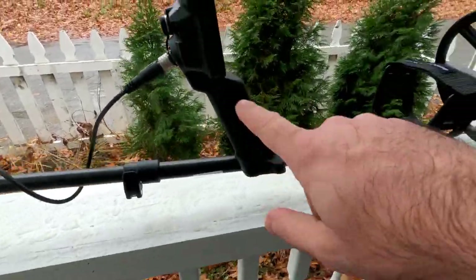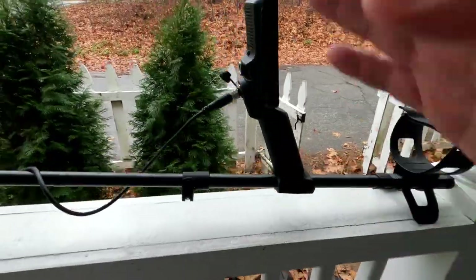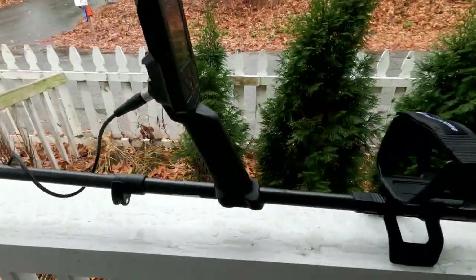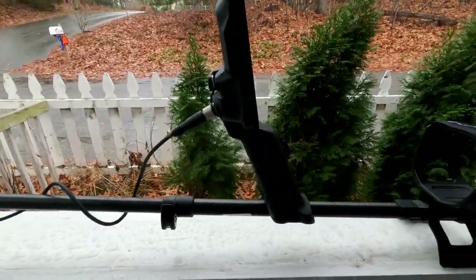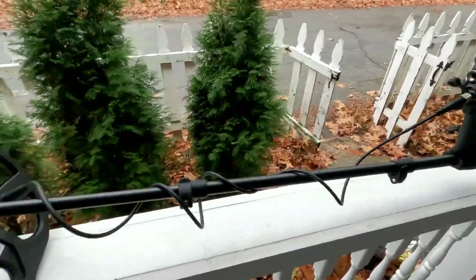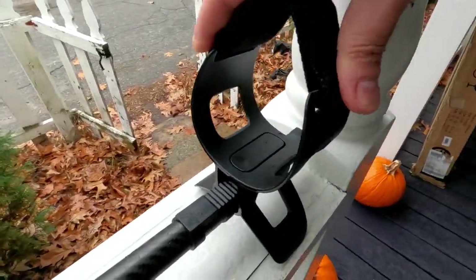Same design on both machines — they went completely the same grip style on both. I think both of them take the same battery too. The arm cup was another question: they are very flexible on both machines, same arm cuff, you can bend them completely in.